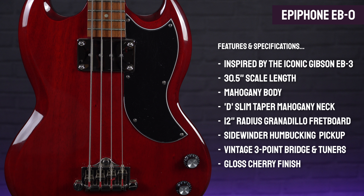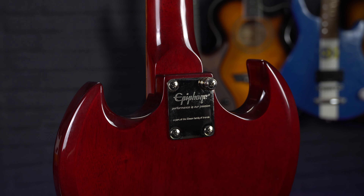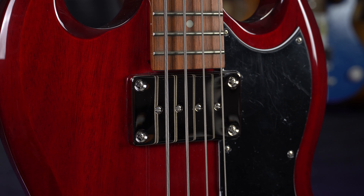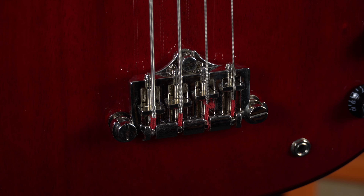Looking at the specs of this particular model, it features that legendary SG body shape finished in classic Gibson Cherry Red and, even though it does feel a little heavier than the Mustang, it's still much lighter than most full scale basses. This one features a marginally longer scale length than the Fender at 30.5 inches, and the neck has a slightly chunkier feeling D shape but still has that narrower 1.5 inch nut width and a slim taper profile, perfect for smaller hands. The neck on the EBO is a bolt-on design to keep costs down, and it features just the one Sidewinder humbucking pickup, but you still get that resonance from the mahogany body and when combined with the tone control that pickup offers a surprisingly versatile range of tones, especially when switching between playing with your fingers or a pick.